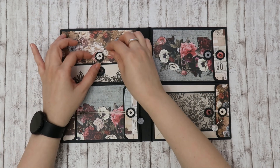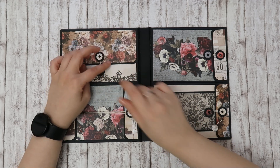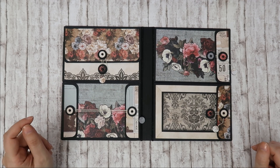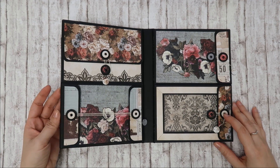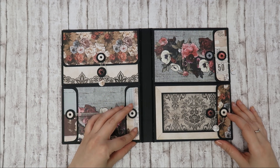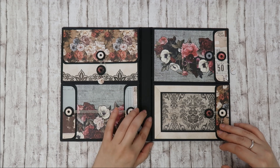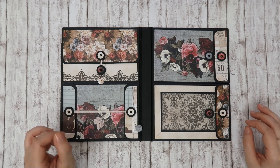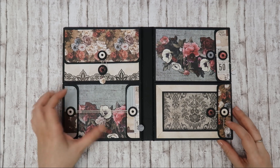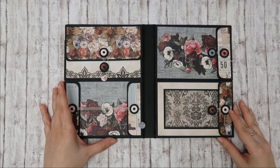I think it looks really nice. I used just a few sheets — I think less than half of the pad. This was a very quick project to make. I think I finished this in less than four hours. I really enjoyed working on this and liked it so much that the next day I started another project inspired by this that I will share very soon.